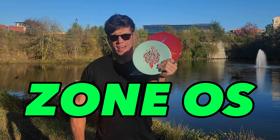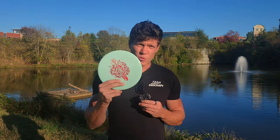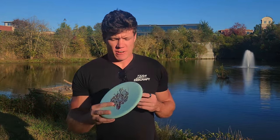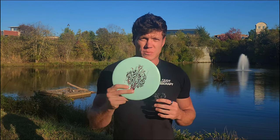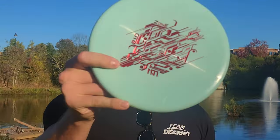I have a Zone, a Zone OS, and two Zone GTs. The Zone is the absolute best approach disc in the game of disc golf since its dawn of creation. It feels good, flies great, and has that reliable consistency that we demand from 300 feet and in. It's the perfect balance of stability for backhand and torque resistance with its flat top for forehand.